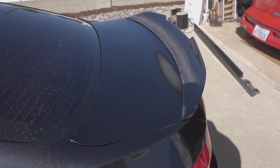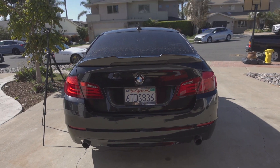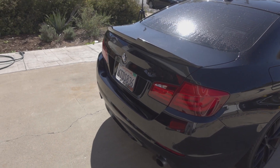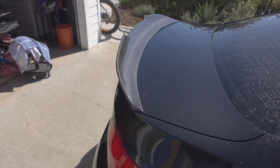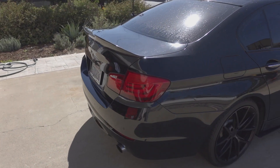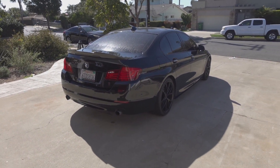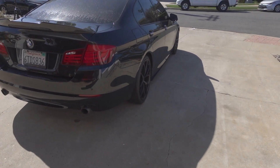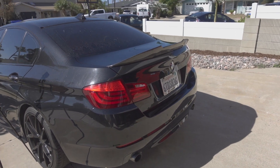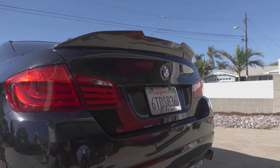The wing is officially installed on the car. Let's take a step back and see. It looks really good. I'm going to keep it honest — it's a little more aggressive than I anticipated, but I think it looks awesome. It really makes this car look a lot more aggressive. Kind of hard to see with the sunlight right now, but between the wing and the side skirt extensions, this thing is really coming together. Super stoked on this. Wow, it looks awesome you guys.